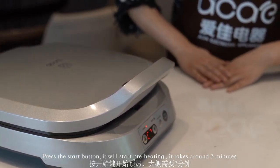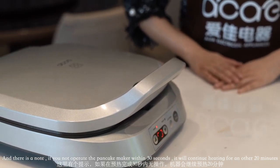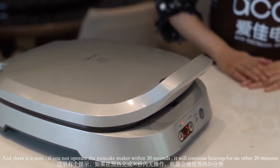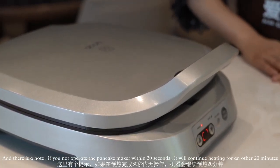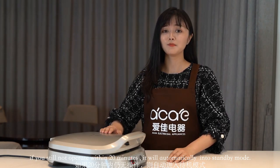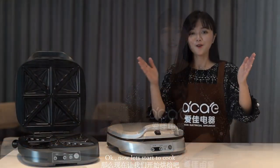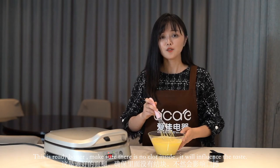Press the start button and it will begin preheating. It takes around three minutes. Please note: if you do not operate within 20 minutes, it will automatically enter standby mode. Now let's start to cook — this is already preheated.